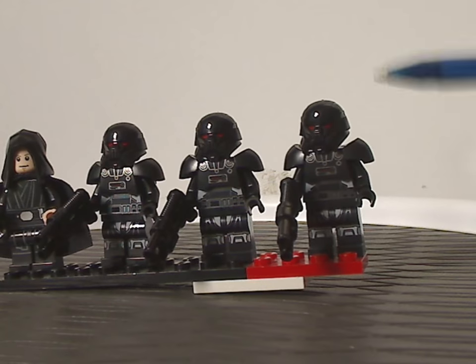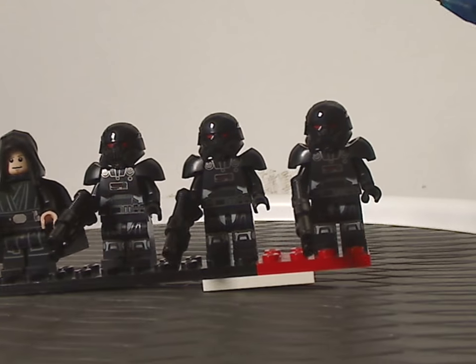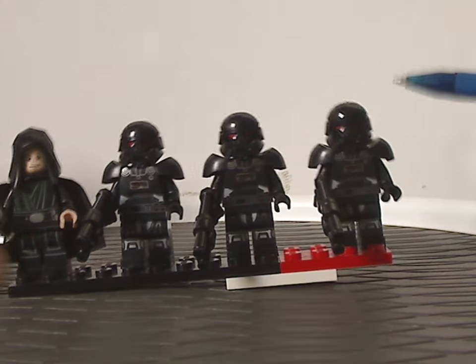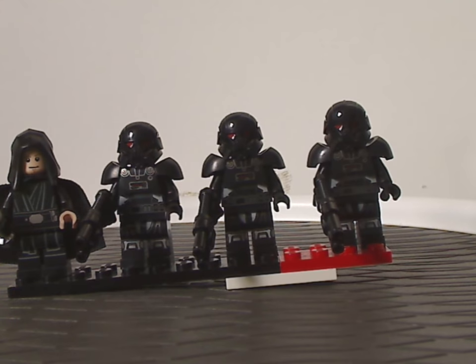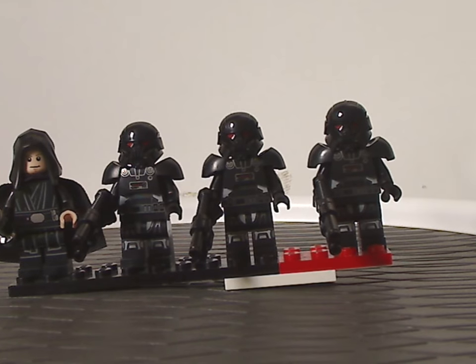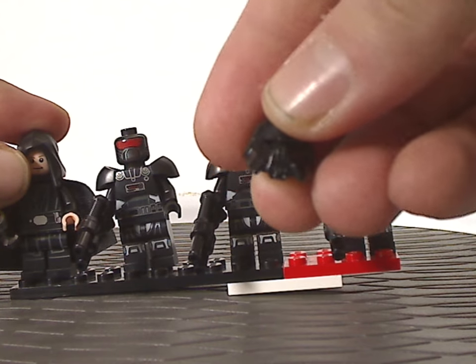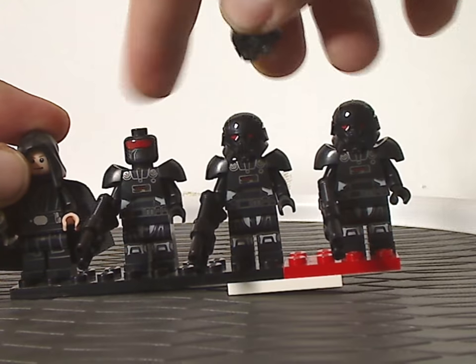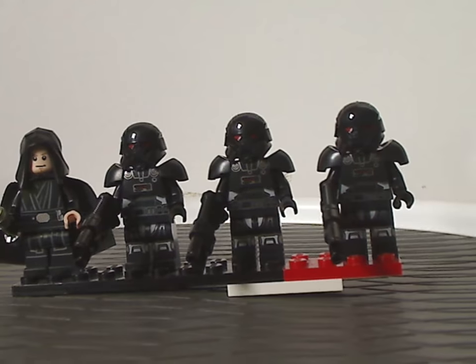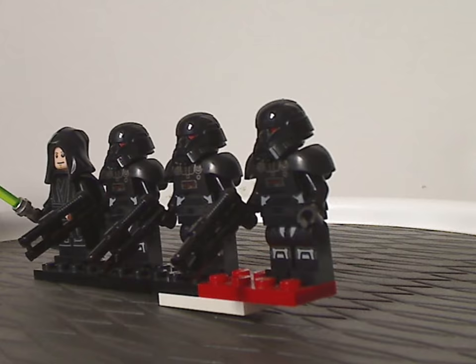The other three minifigures are Dark Troopers. Previously the only way to get them was in the $160 or $80 Imperial Light Cruiser set. So it's great to have them available in a cheaper set like this one — good for army building. They feature a new headpiece and helmet, and what's new to these are the Alien Conquest blasters with binoculars attached to make them long rifles.